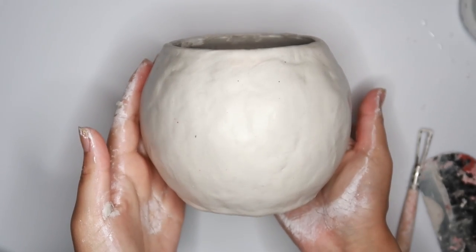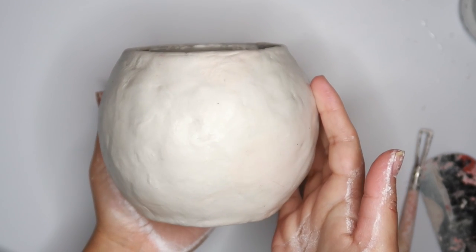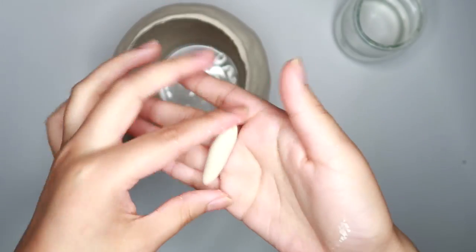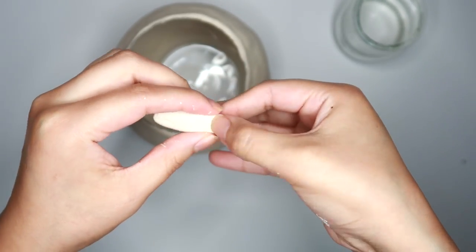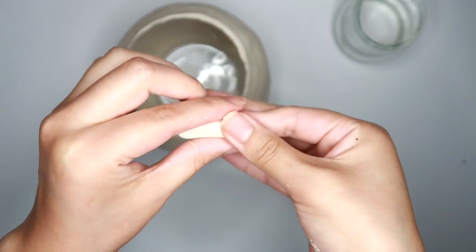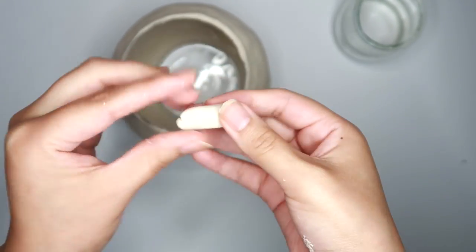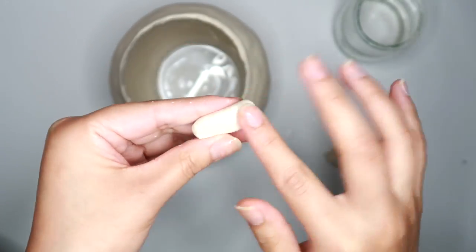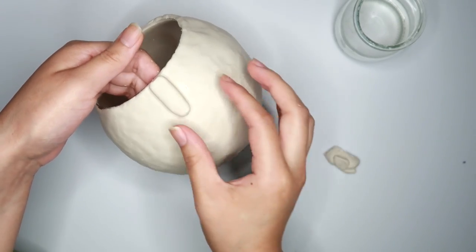This is as neat as I've gotten it so far and it's pretty good. I don't really care about making it super perfect because I can still sand this once it's dry. Now I'm going to move on to the face — taking a little bit of clay, I'm going to make the nose and shape this clay into a long rectangle, rounding out the edges a little bit. Then I'm just going to press it into the clay and there we go, we have our nose.